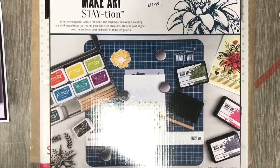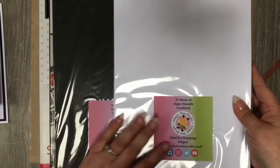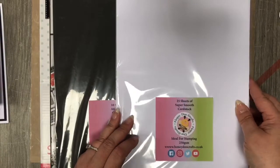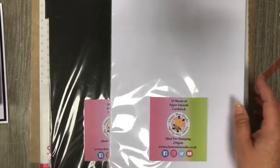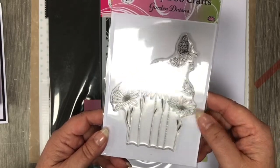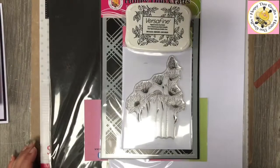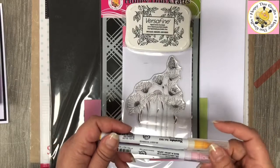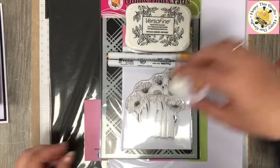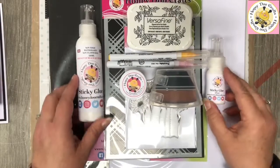Let's have a quick look back at what we've used. So we had our Easy Score scoring board and our Make Art Station magnetic board. We also had the super smooth cardstock — we do it in 250gsm or 300gsm, it doesn't matter which for this project — and the jet black cardstock. We had our tartan stencil, we had Garden Daisies, Versafine Onyx Black, yellow and sugared almond pink Clean Color pens, crystal clear embossing powder, our large blending brush, and our sticky glue in the two sizes.